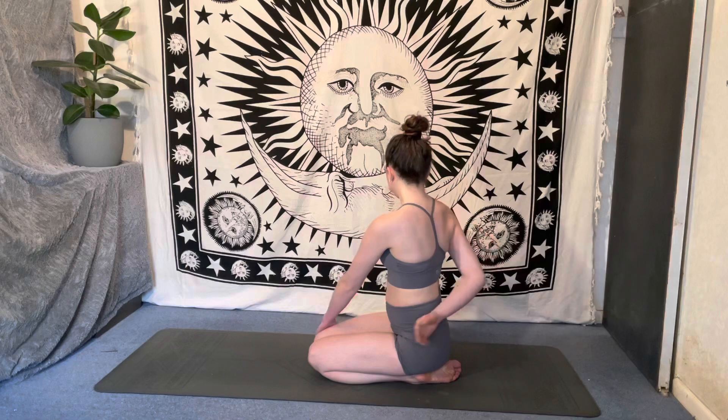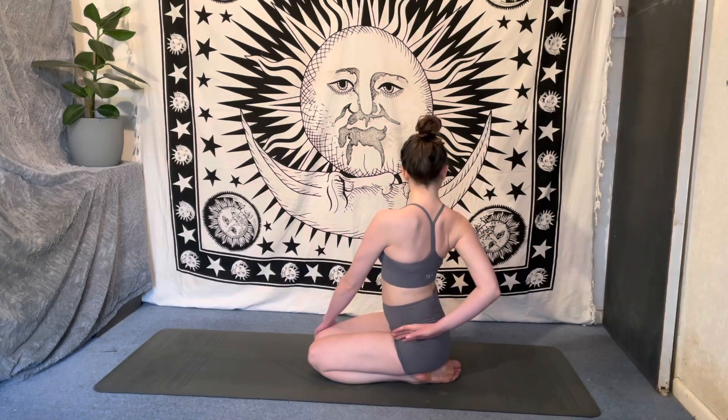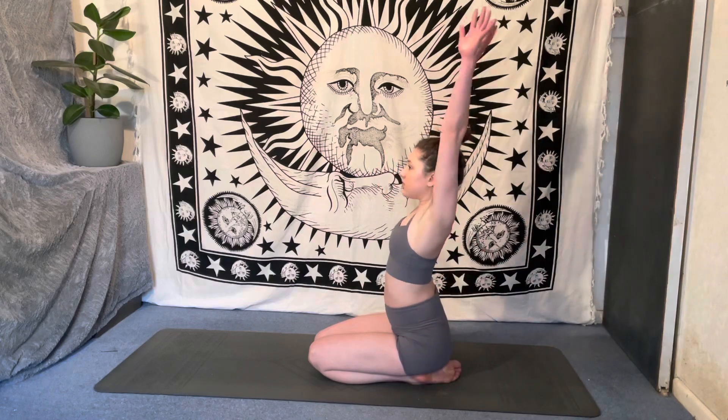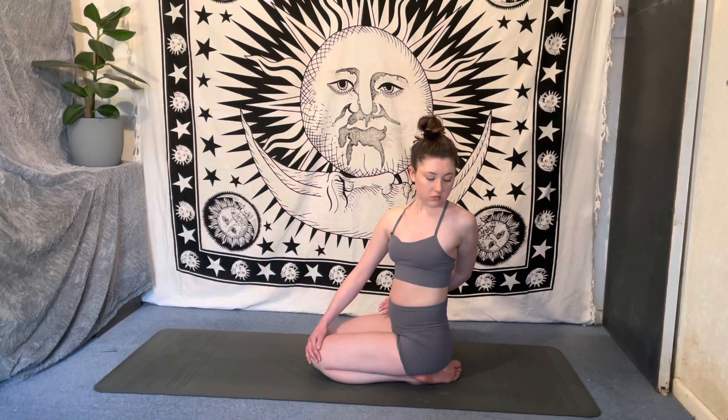Inhale, sweep the arms up; exhale, twist over to the right, bringing that left hand to the outside of the right knee, maybe hooking that left arm around for the inner thigh. Inhale, sweep those arms up; exhale, take it over to the other side. Gaze wherever is comfortable — no need to crank the neck to go deeper into the twist, just keep it in the upper spine.